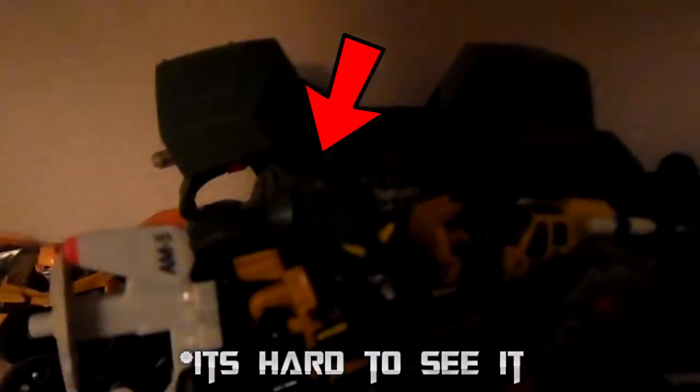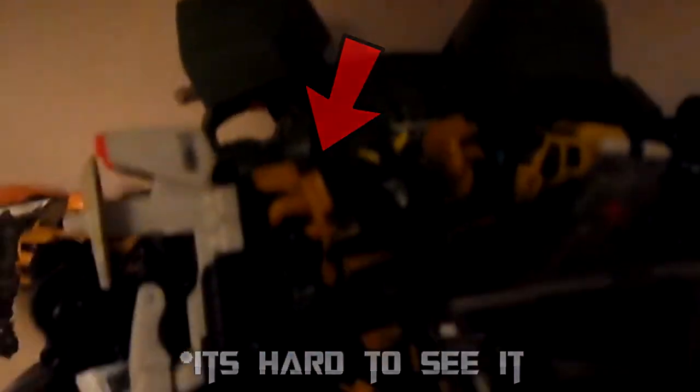Next, let's go on to Bulkhead from Animated — this is the Leader Class version. You can see that he is missing pieces a little bit by those areas. I broke him off when I was transforming him a while ago, and he's one of my favorite figures back in the day. Now this guy right here is a Power Core Combiner — I forgot his name, but just the middle piece. My friend Christian, who also goes by the name Lucario in the comments sometimes, gave me this. So thanks, dude — you're the best.